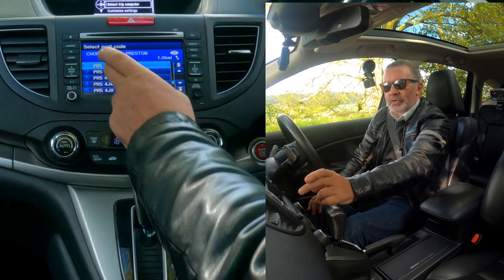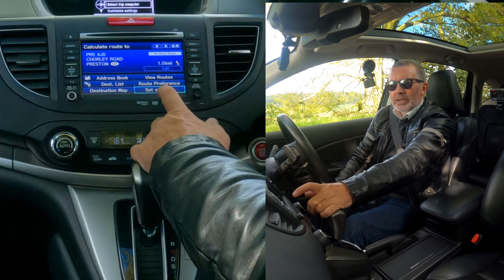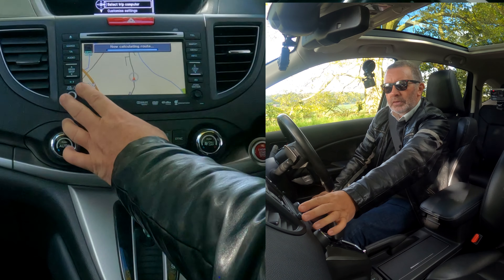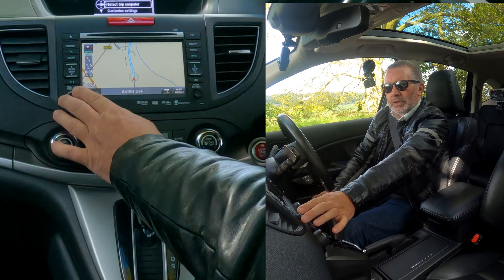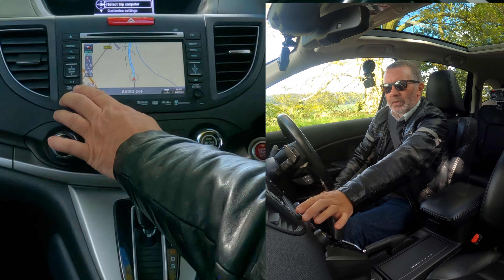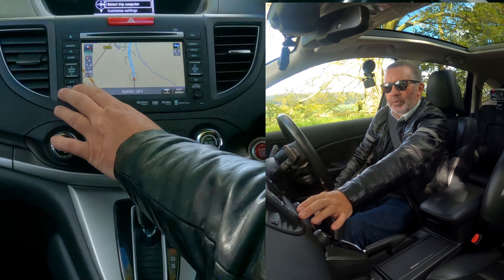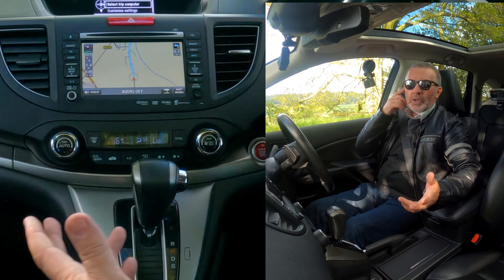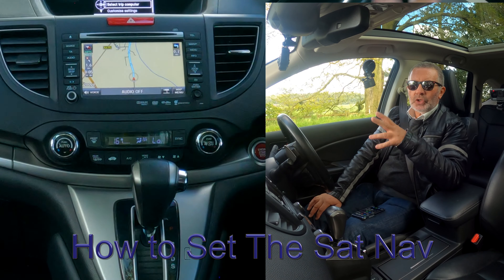Even though you've just typed it in, you've just got to click on it and select 'set as destination.' The audio is off at the moment — but that's how you set the sat nav.